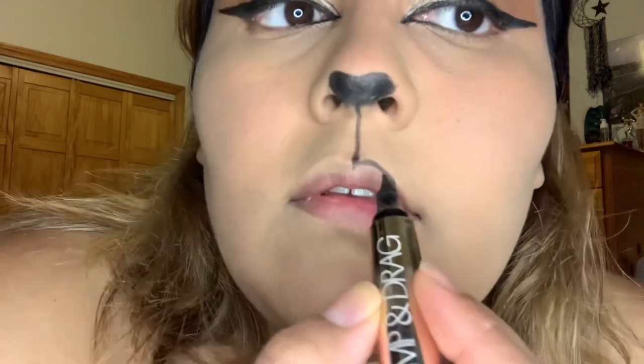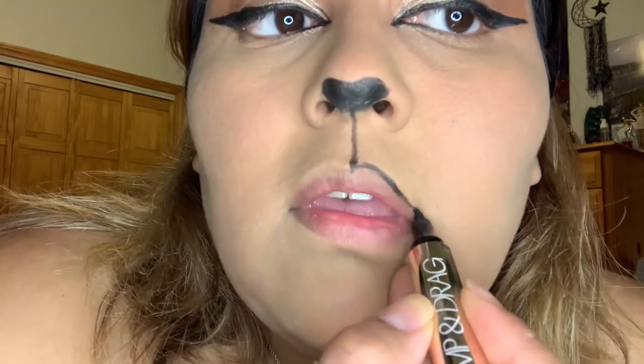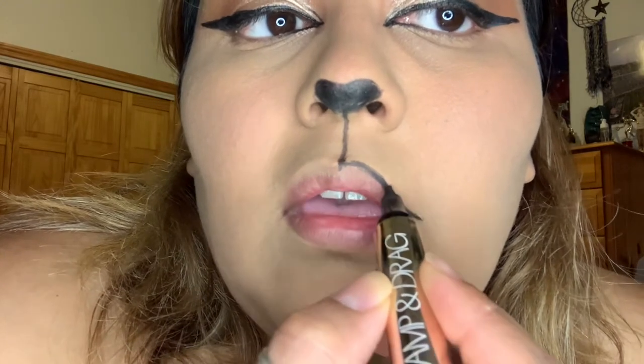I did a really straight line to the bottom of my lips, then outlined the lip area and filled it in with black lipstick.